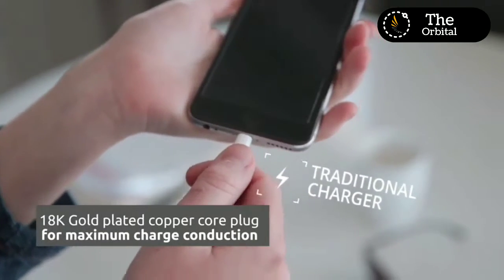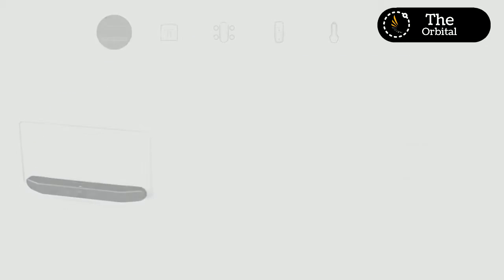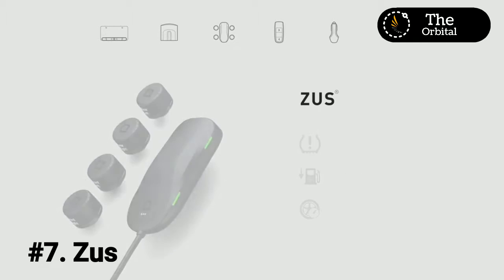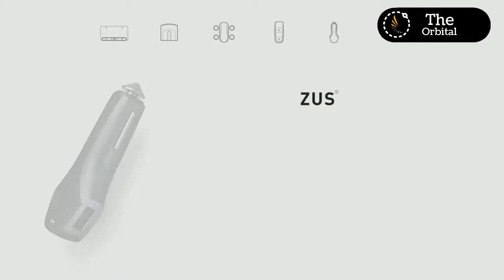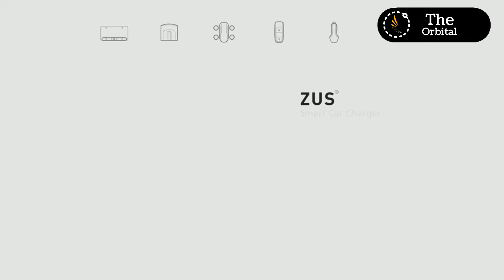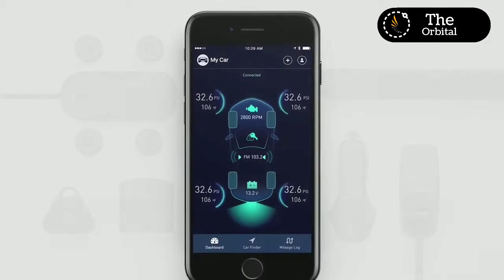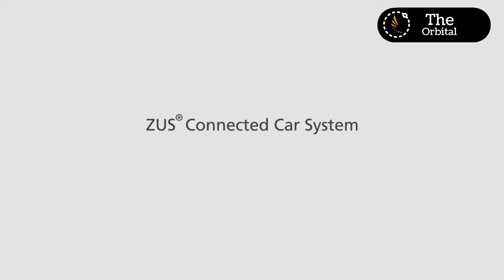Introducing the Zeus Connected Car System — a suite of six different products that connect into one smartphone app: Smart Backup Camera, Smart Vehicle Health Monitor, Smart Tire Safety Monitor, Smart EQ Adapter, All-Compatible HD Music Adapter, Smart Car Charger, and Car Key Finder. Get all of today's technology for yesterday's car for only $3.99. Zeus Connected Car System by Nanda — today's technology for yesterday's car.